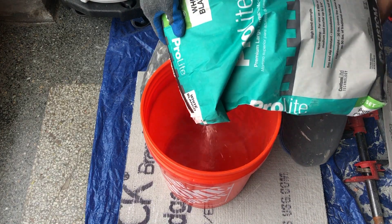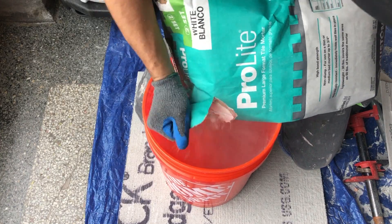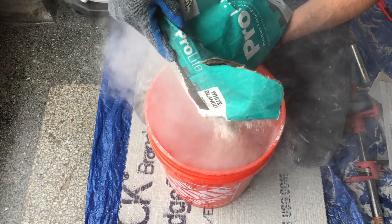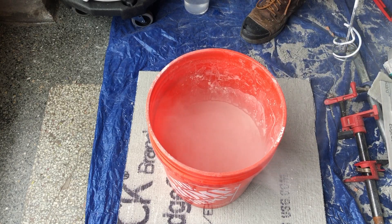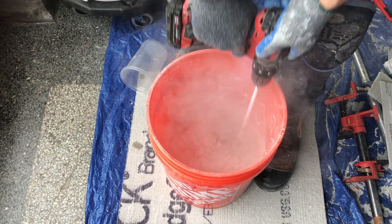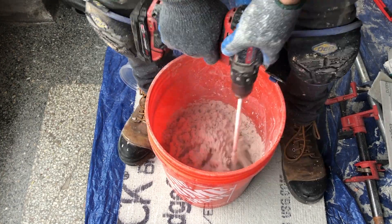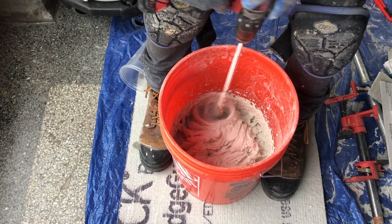Now comes time for thinset. For this project, we are using ProLite thinset that I picked up at Home Depot. Before adding thinset to a bucket, I always add a couple quarts of water at the very bottom to ensure there are no nasty clumps at the bottom. I also find it's easier to mix thoroughly if you add water first to the bucket, then your thinset — just a hopefully helpful note to self.